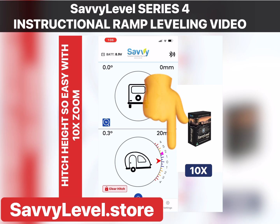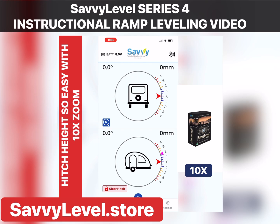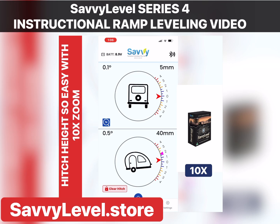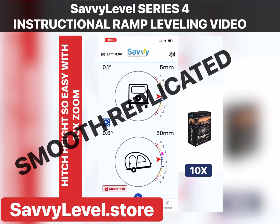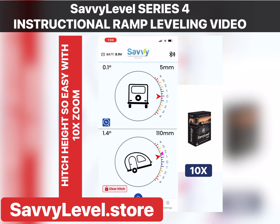Leveling done. A few other quick points: Savvy Level has TRC technology — it's the only system with that technology. It's standard in high-end caravans and has been around for many years. Notice the smooth replicated movement with no lag — it's not jerky and jumpy movement that you're seeing; it's replicated smooth movement for easy leveling.